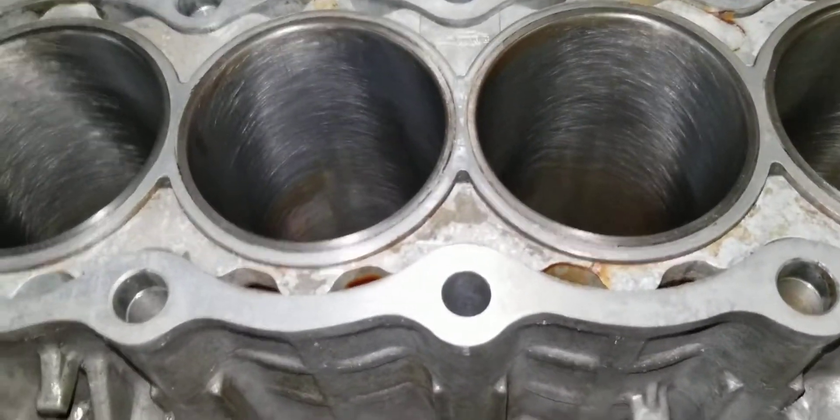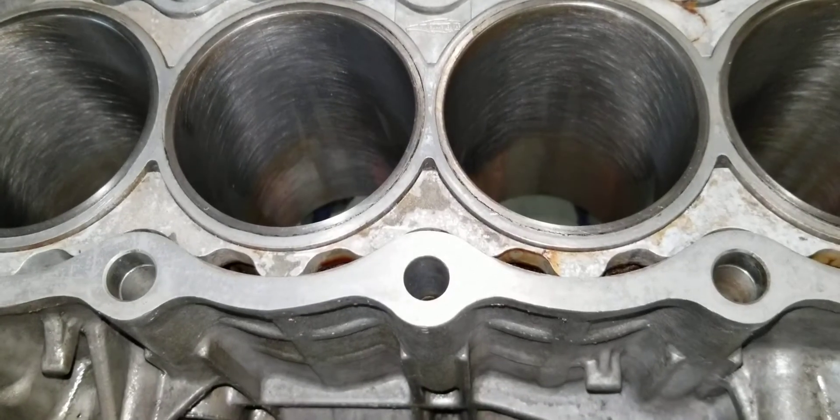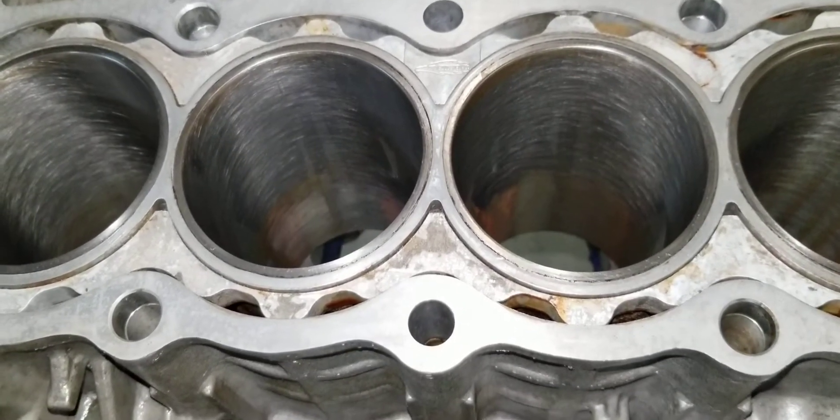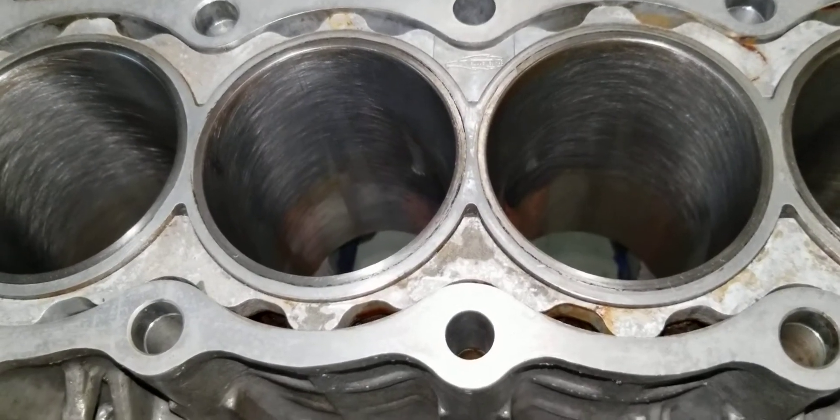I wanted to show all the parts that I got, and this video is just going to be about what parts are needed to build a really reliable daily driver if you want to go boosted. I didn't really cut any corners anywhere. So we'll go through everything I got.